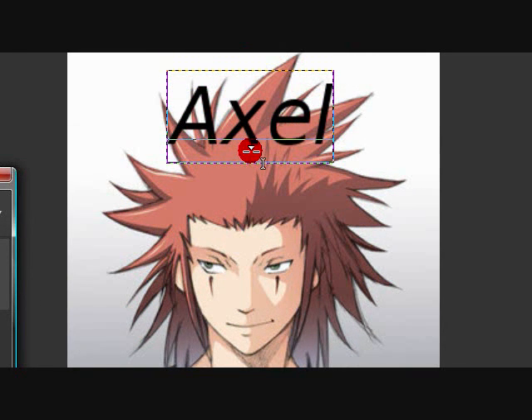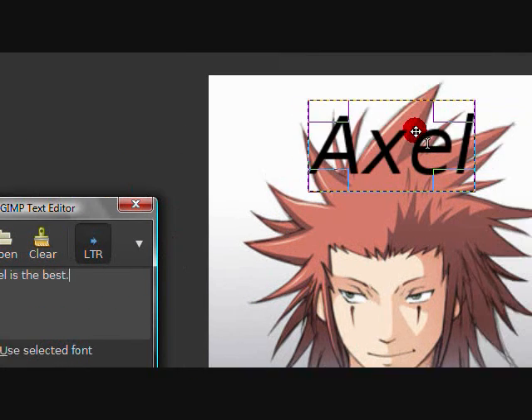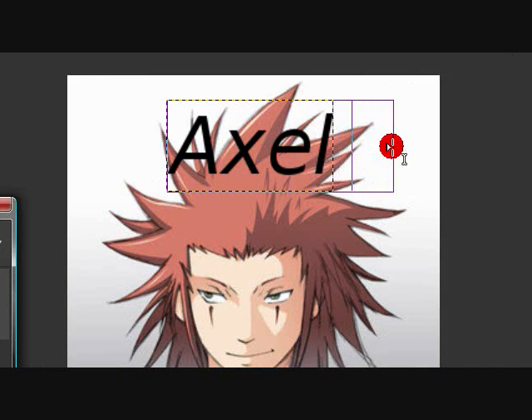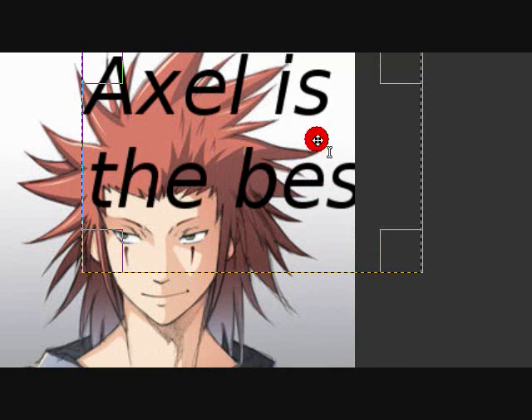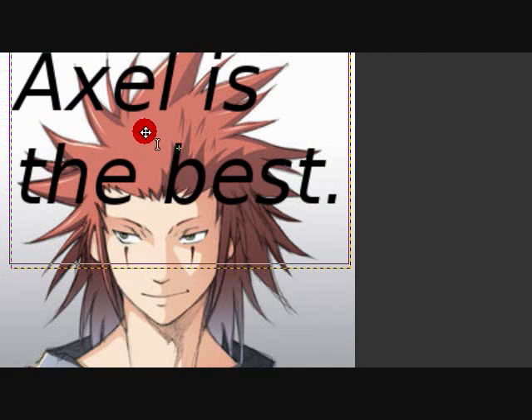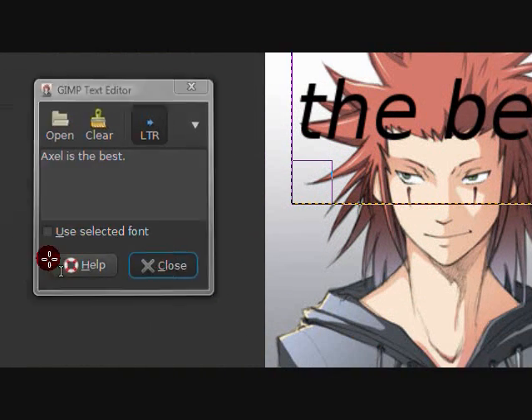With the text tool, if you can't see all the text in the box you can move it down to get all of it visible. You can also download more fonts for GIMP.